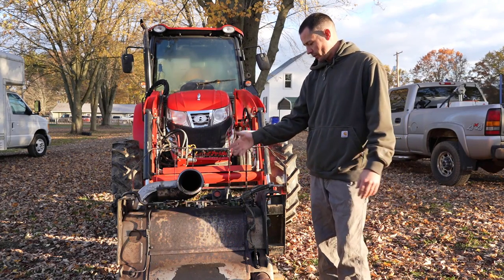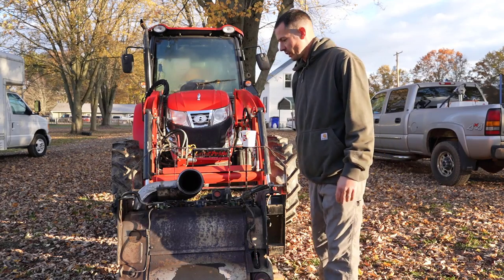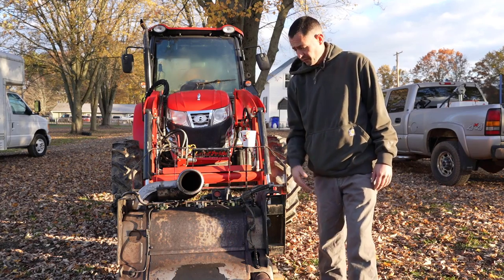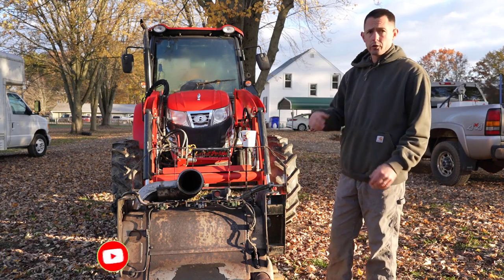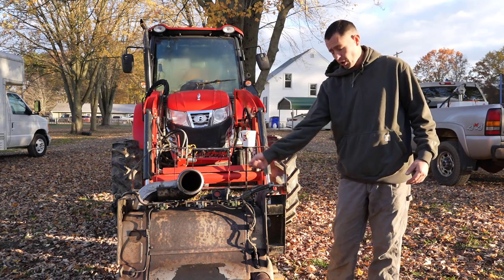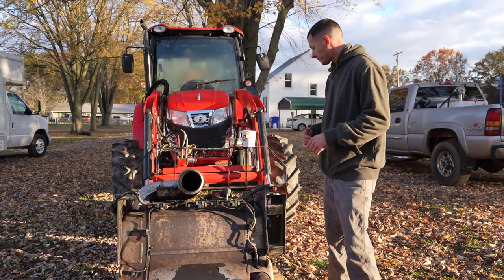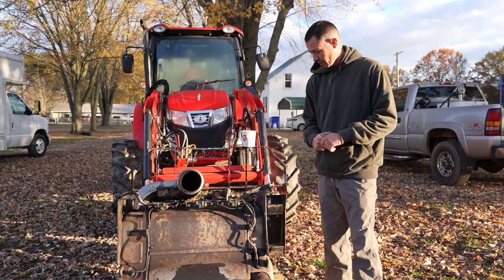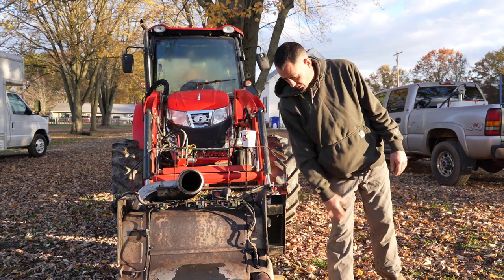Inside this box you've got two DPFs and SCRs, and it's all contained — your DOCs are up on the inside, everything's pretty well self-contained. The only thing you have is one big plug to disconnect. The DEF doser module injector down here has coolant lines from the engine — you can either drain the coolant, crimp those off, or disconnect the plug from the one-box harness and lay it off to the side. Really simple to pull off the truck — four bolts on each side, plus the inlet and outlet side clamps.